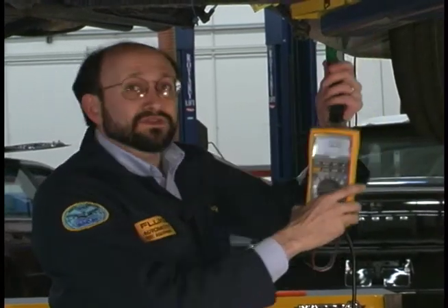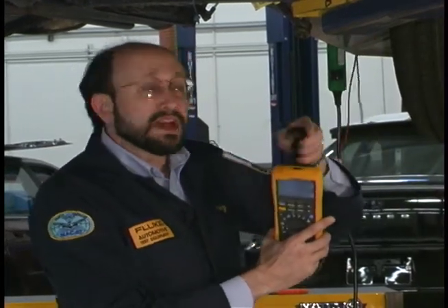The most interesting and best part about this test is the way I have the meter hung right now. That's what this magnet does right here — the magnet is designed to hang the meter at any location. Away you go — hands-free operation.